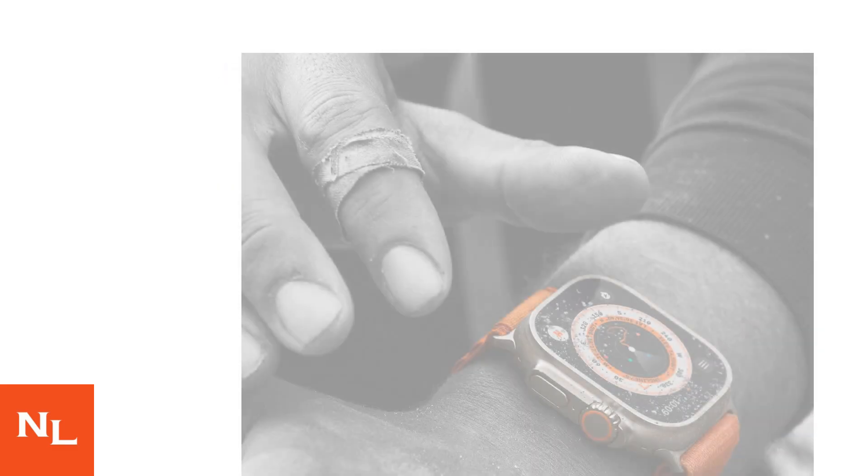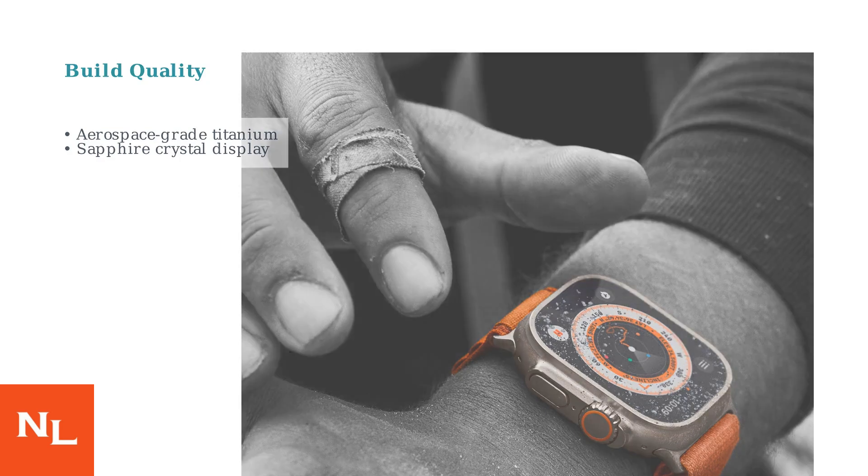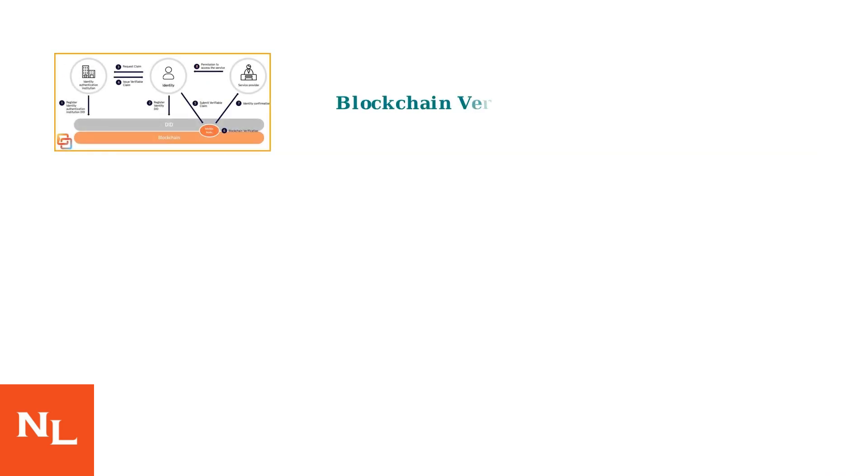Also, examine the build quality. Genuine Ultra 3 uses aerospace-grade titanium and sapphire crystal displays. Keep an eye on future trends — blockchain-based verification and AI-driven detection tools are emerging to further combat increasingly sophisticated fakes.